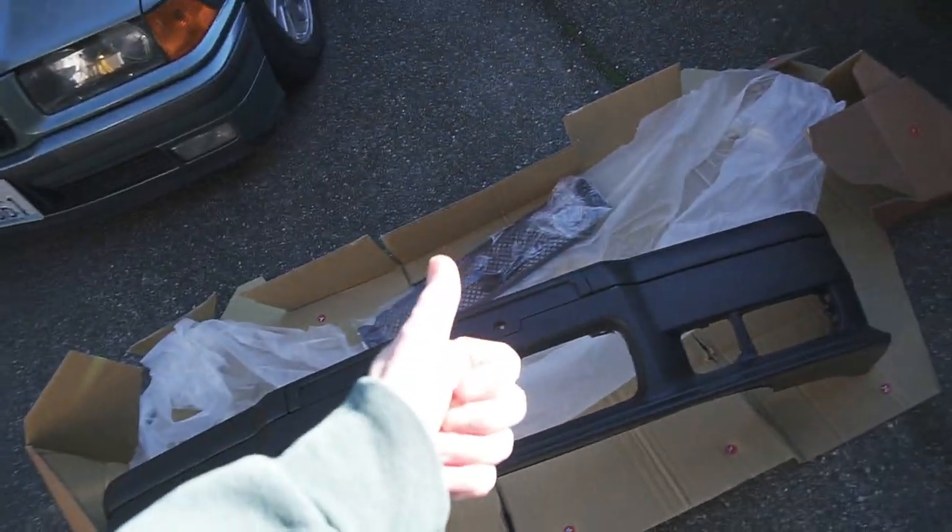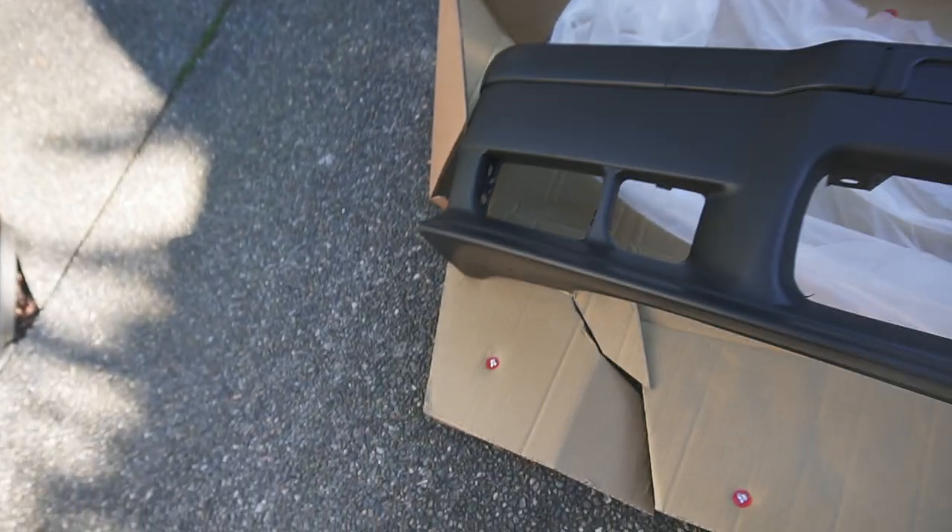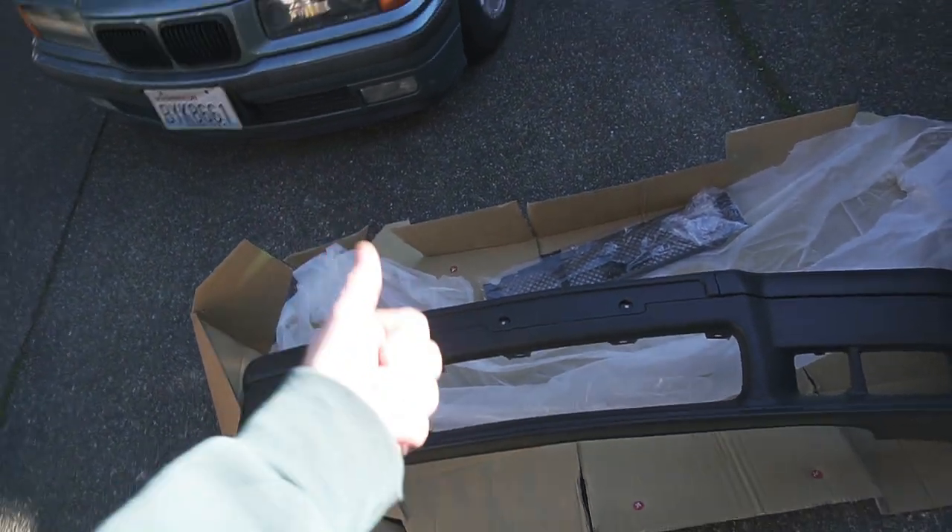All in all, I think this came excellently packaged, especially given the price point. The plastic they used is nice and thick, and the plastic quality seems pretty nice. Overall, all things considered, I'd give it a thumbs up.